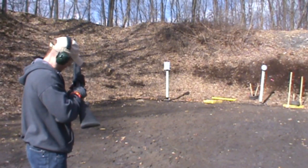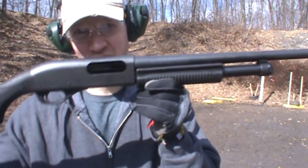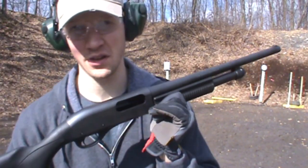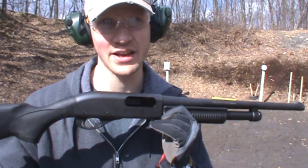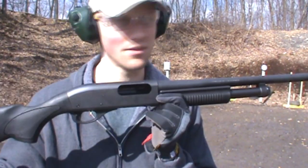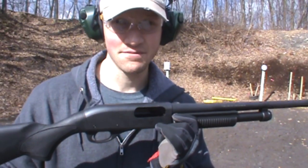Okay, I just ran 50 shells through it. I'm not sure if that's a fair test for reliability and all those kinds of things. Also, I just shot those steel plates so I really have no idea if I was hitting high or low or whatever. Next time I'll probably shoot this thing on paper. Thanks.